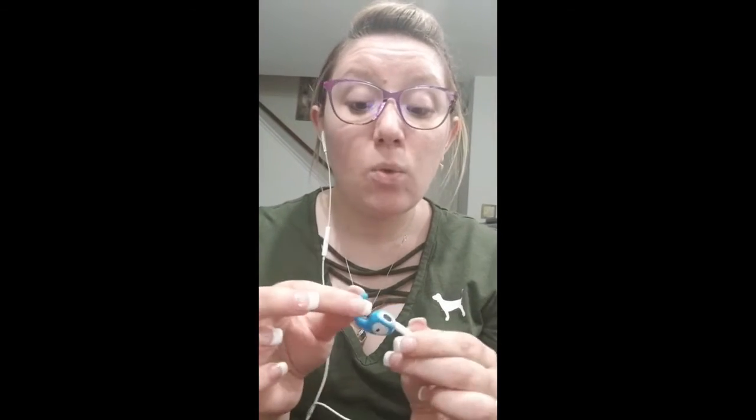I find them to be pretty comfortable. You can tell that they are in your ear — you can kind of feel them — but they are not painful. They are very flexible, very soft, and what I also love about them being silicone is they're very easy to clean. That is a big deal because I do not like gross earbuds. These actually come in three colors: blue, white, and black. I chose the blue ones because they're super cute.